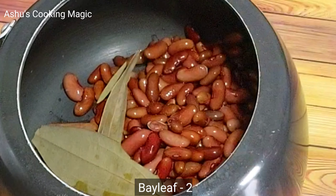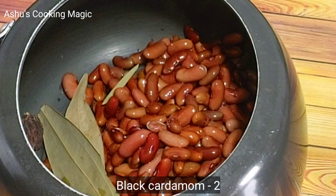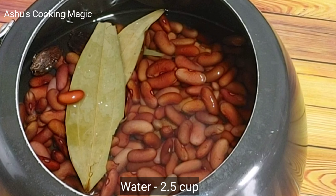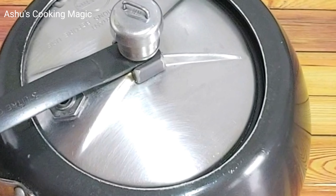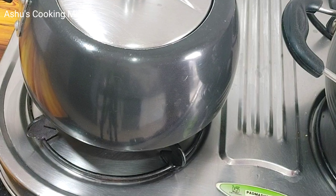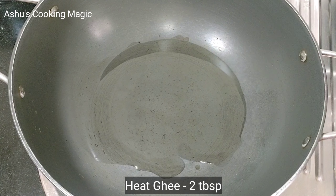I am taking the Rajma to boil it. I will boil it with 2 bay leaves and some additional spices. I have put it in 1.5 cups of water. Now we will put it in the pressure cooker and cook it on medium to low flame for 4 to 5 whistles.